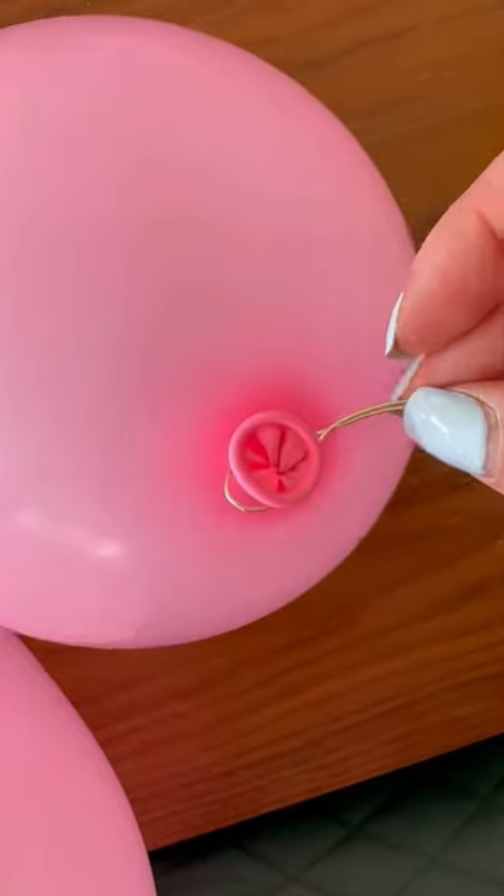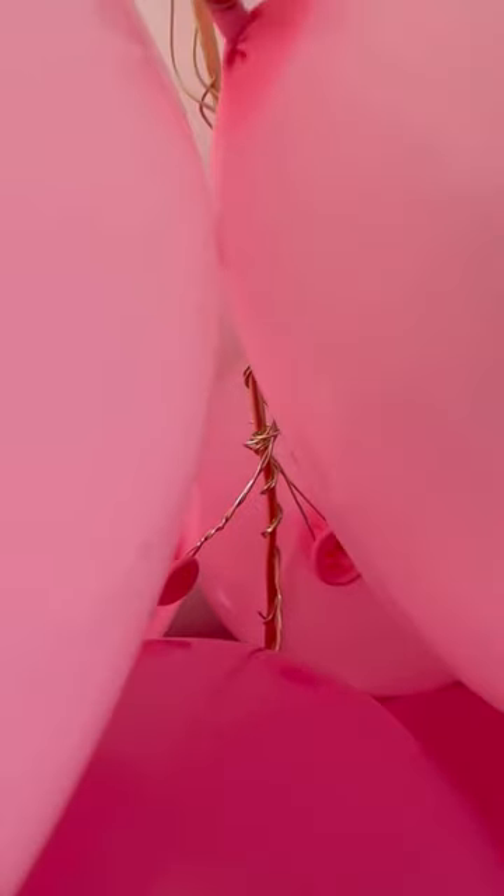Cut the smaller wire into 20cm pieces and attach one to each of your balloon stems. Then, starting from the bottom, attach the balloons to the main arch using the thinner wire pieces.